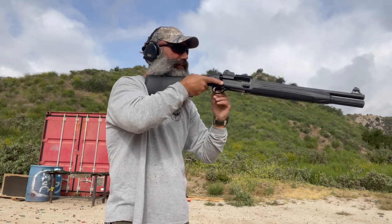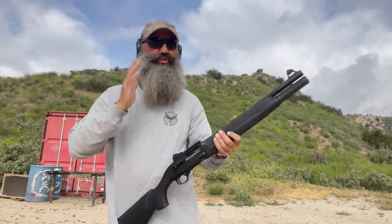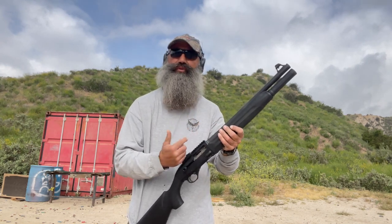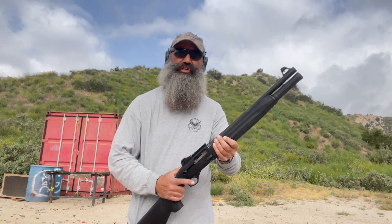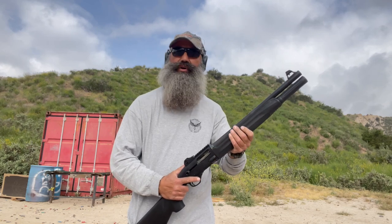Grab a shell — a little tight on that one — drop it in, sweep. By the way, this is such a soft shooting shotgun. Those were all double-ought buck. So these are the considerations I have to be aware of, whether I go over the top or underneath. Either way, I do not want that charging handle to hit my hand and induce a malfunction and hear a click when I so badly want a bang.